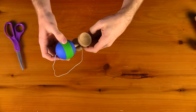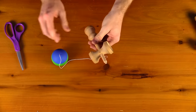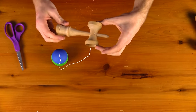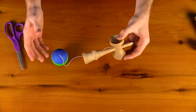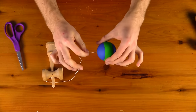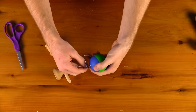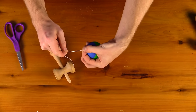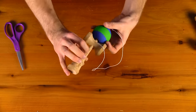A tip: if your kendama is getting old and the sarato is sliding off a lot, put a small glob of super glue at the top and bottom of the sarato — just two little dots — so it stays in place. If you ever need to change the string, give it a twist to break the super glue and slide the sarato off. Another tip: if the bead is coming out of the tama during pull-up tricks, tie a knot above the tama — just make sure the knot sits really close to the tama so it is not too high up. This knot prevents the bead from coming out, which is nice for certain tricks. Now you know how to string your kendama.